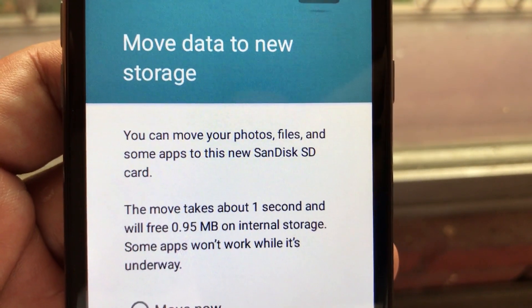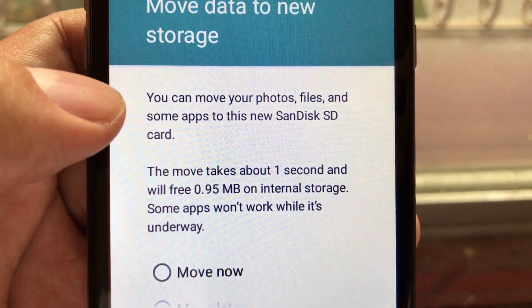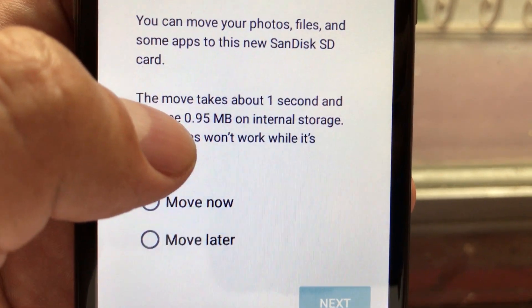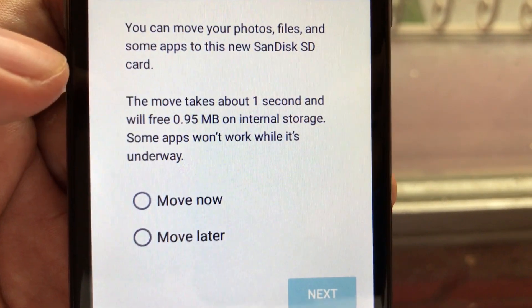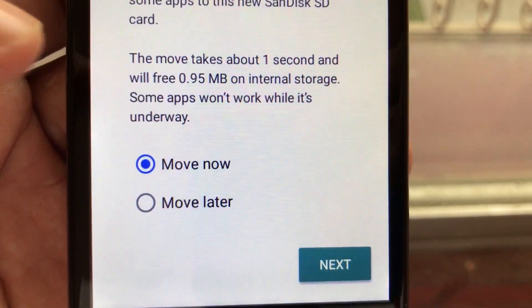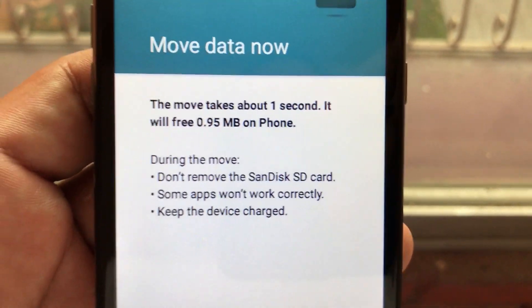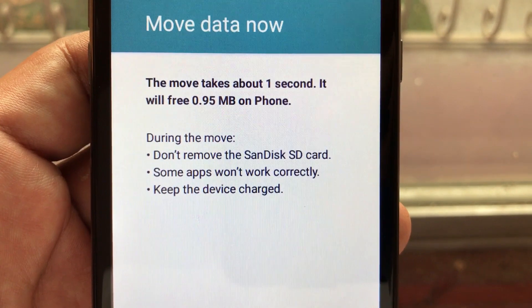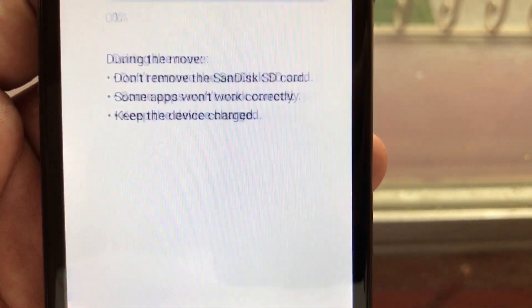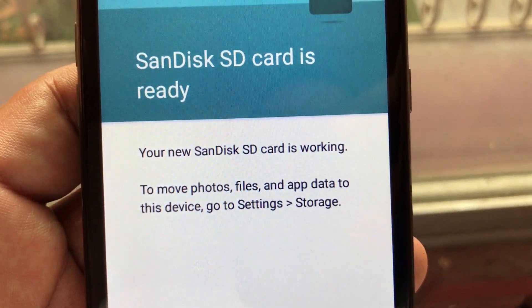It says: move data to new storage. You can move your photos, files, and some apps to this new SD card. The move takes about one second and will free 0.95 megabytes of internal storage — some apps won't work while it's underway. So we're going to move now. We're moving a little bit of data from the internal storage to the SD card. It will free almost one megabyte of the phone. Moving — SD card is ready, your new SD card is working.